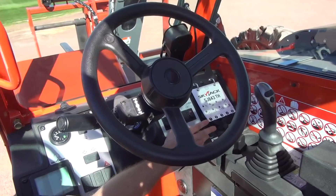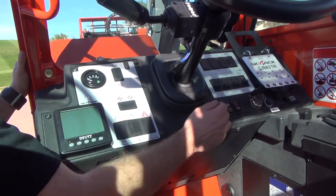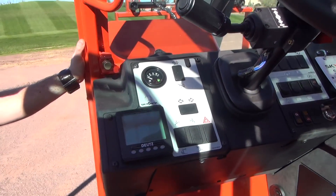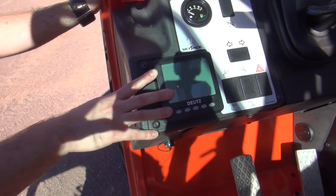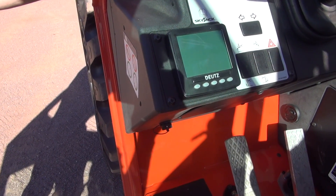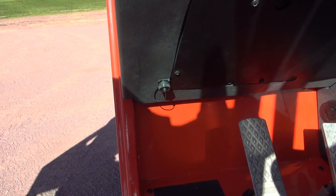Moving to the control panels, everything is clearly labeled. You have your four steer modes for coordinated, crab, and front wheel steer, park and brake controls, window washer controls, and outrigger controls for machines equipped with such. Road light controls, again, for machines equipped with that. Machines are equipped as standard with the DOTS multi-function display, which allows service techs to pull any engine trouble codes and their descriptions without the requirement for specialist software or laptops. We do also have the diagnostic port available if the service tech wishes to use it that way.